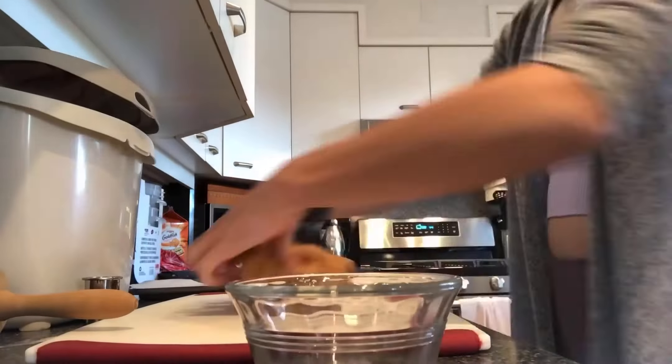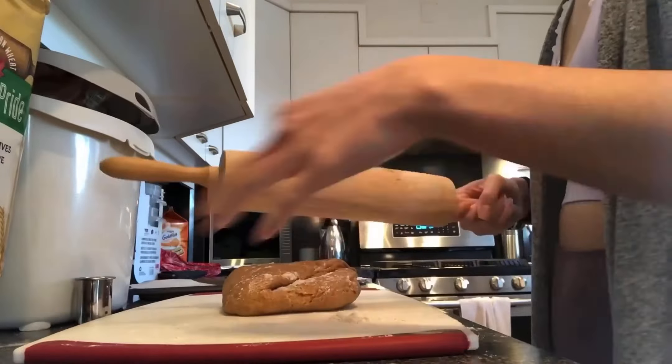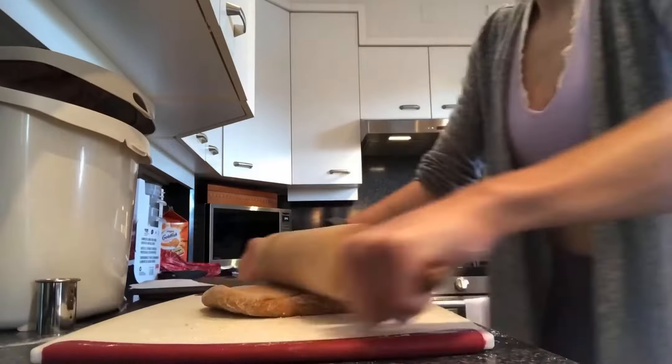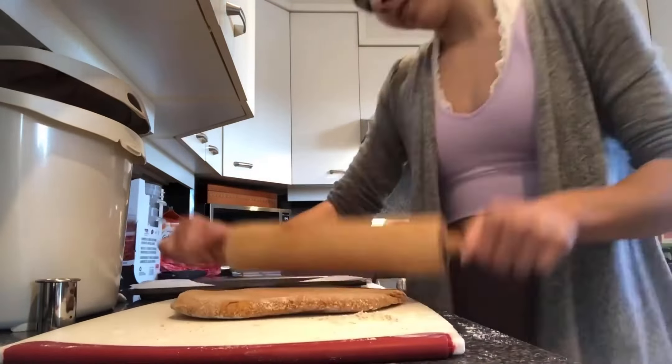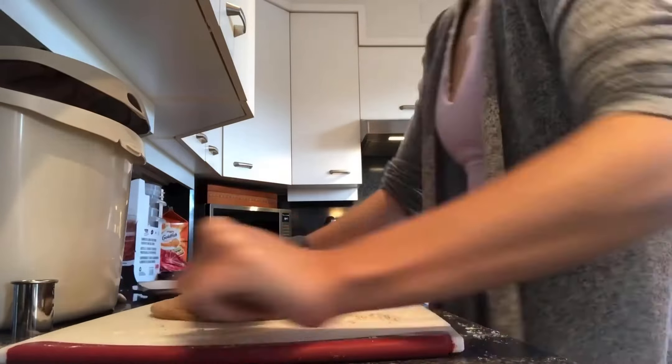After, take the dough out of the mixer and roll it out on a flat surface. You may need to use some more water to help make the dough a more workable consistency. As you can see in the video, it took me quite a while to roll out my dough because it was quite stiff, but after some time it finally got to half an inch thick, which is the desired thickness of your dough.